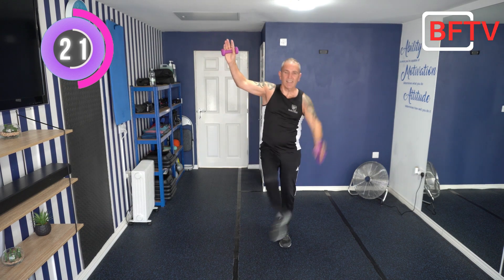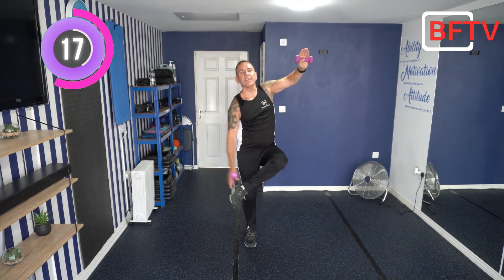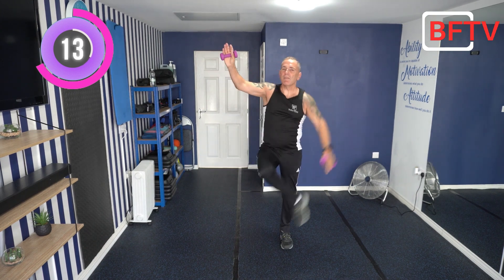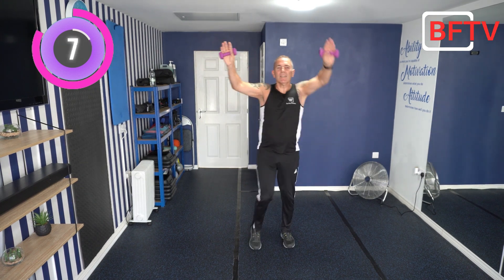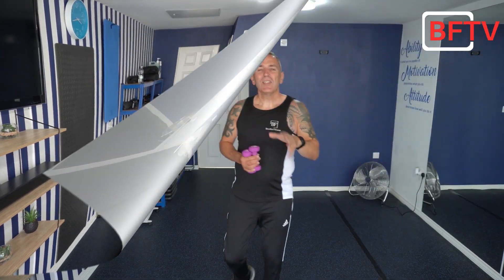Keep going. See the timer coming down — last 10 seconds and we're finished. Keep going. Well done!